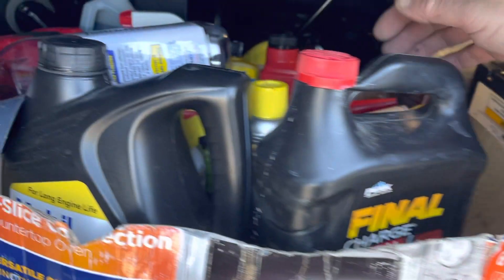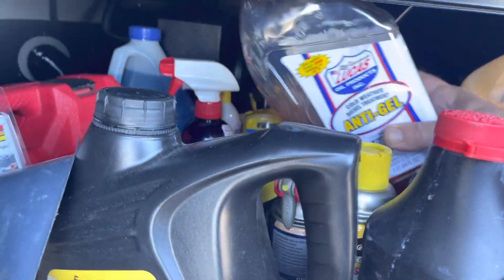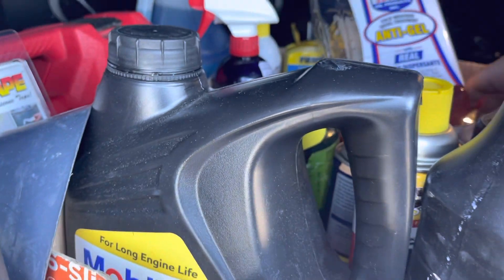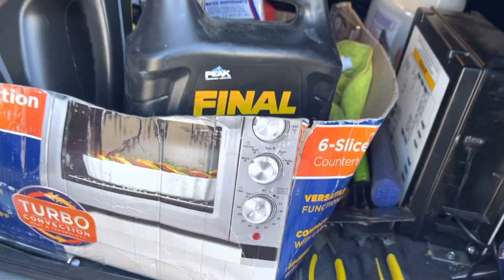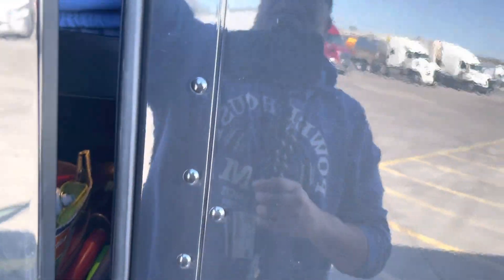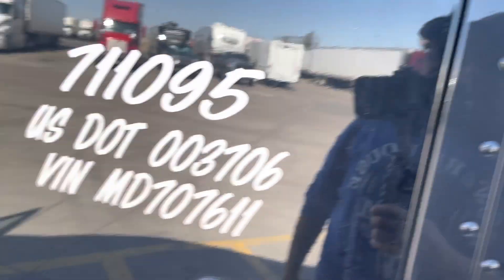I still need an anti-gel because I'm going to go up into New York and we're talking about ballistic conditions on Wednesday, so winter is not over for me yet anyway.